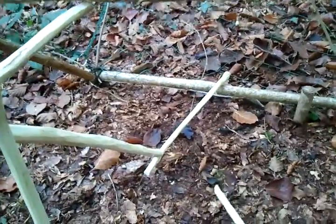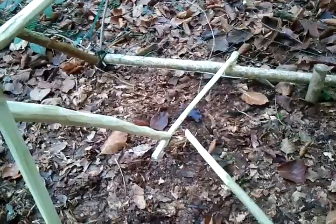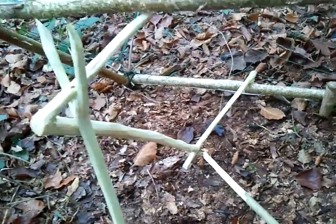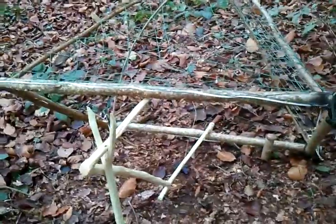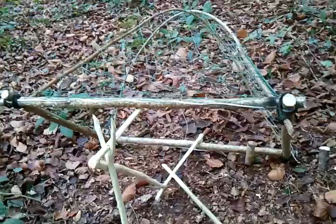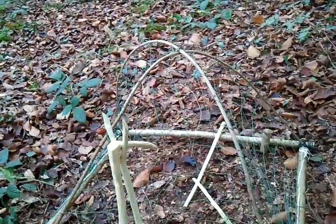The bird will come along — it's primarily used for birds — pressure on the trigger releases the little socket joint there, which in turn allows this to fall backwards, which will see-saw the branch at the top and the cage will come down. Bird comes along, pressure on that — it's caught.